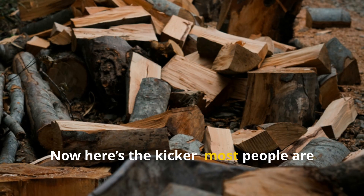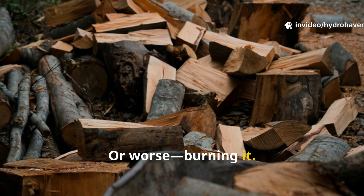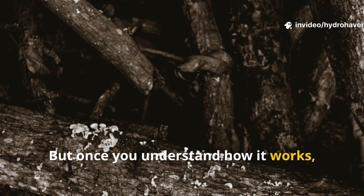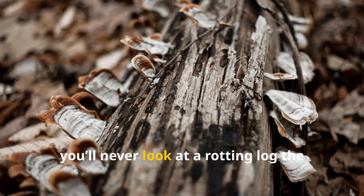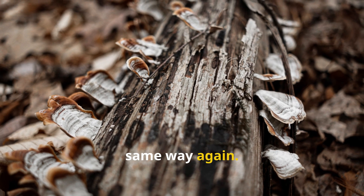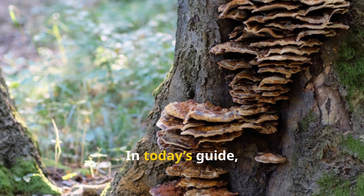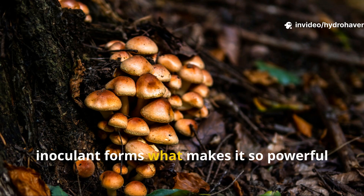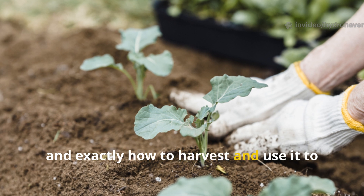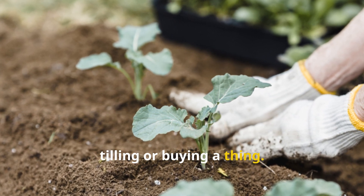Most people are already throwing this stuff away — or worse, burning it. But once you understand how it works and how to safely collect and reintroduce it to your garden, you'll never look at a rotting log the same way again. In today's guide, we're diving into how this natural fungal inoculant forms, what makes it so powerful, and exactly how to harvest and use it to fix even the most stubborn beds, without tilling or buying a thing.